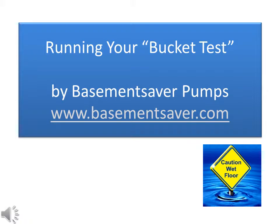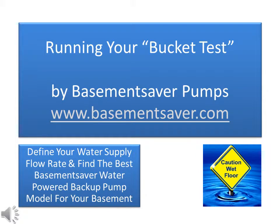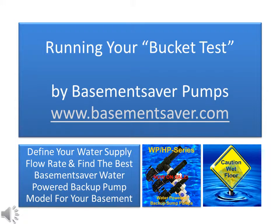Hi, this is Steve Winder of Basement Saver Pumps, and this video covers running a bucket test. You need to run a bucket test to define your city water flow rate. Then you'll be able to understand which specific water-powered backup pump models will actually work in your particular basement. The same test is applicable for all Basement Saver water-powered backups and pump models. Later on, I'll show you how you can choose the optimum sized pump for your basement.